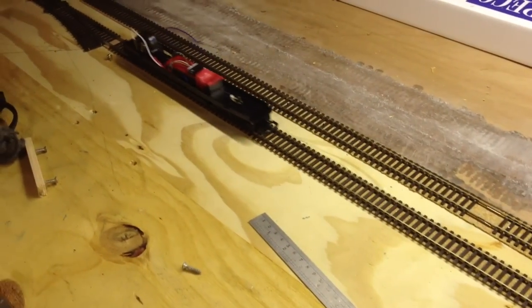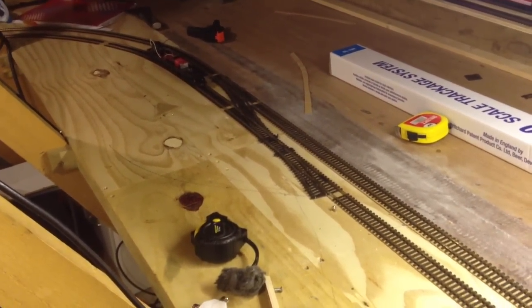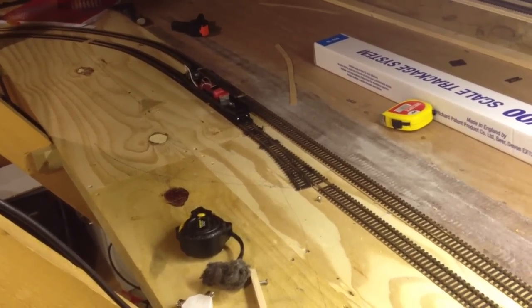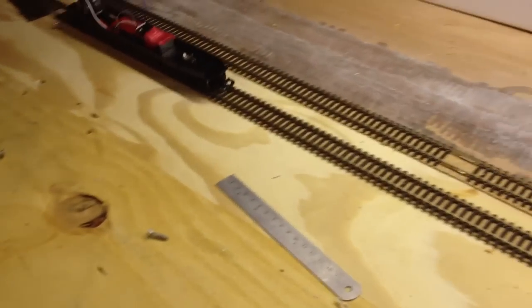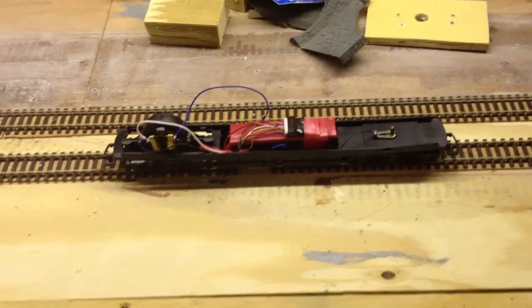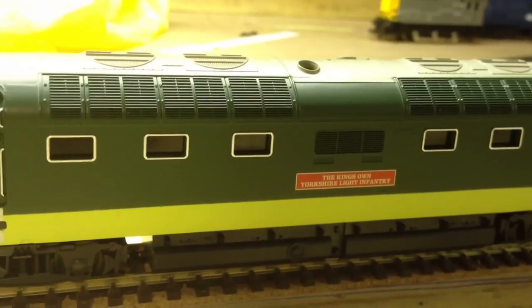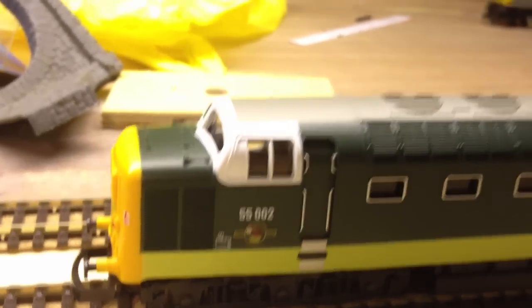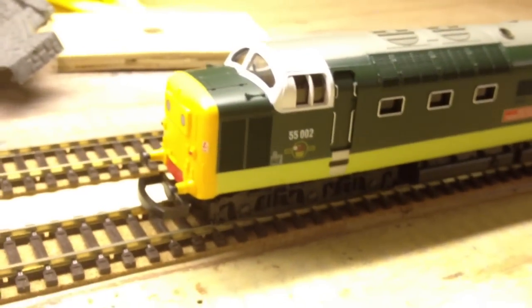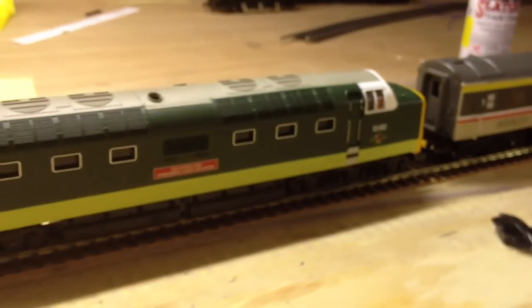Brilliant - there we go! It seems to be working fine. Now let's get the body on and see how it goes. There we have it - the King's Own Yorkshire Light Infantry, number 55022. This model, even though it's old-ish, is in absolutely pristine condition. It's been kept and well looked after. Now a new little lease of life on Axton Rail.